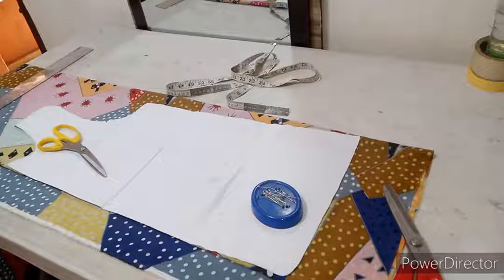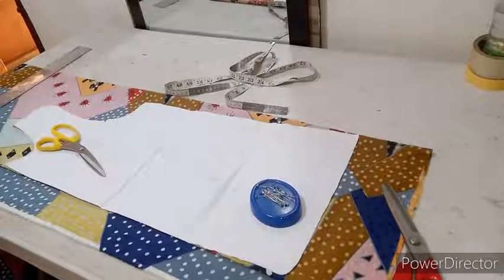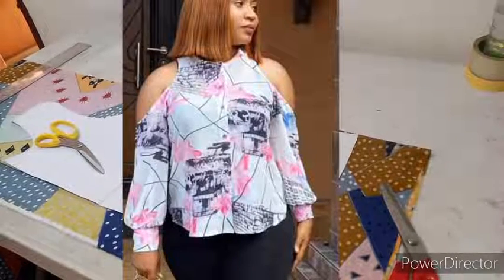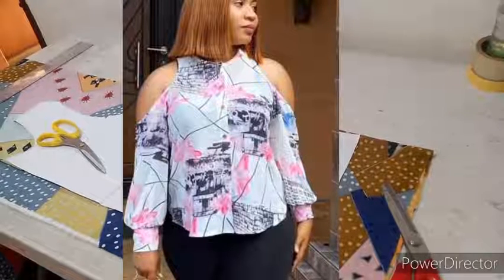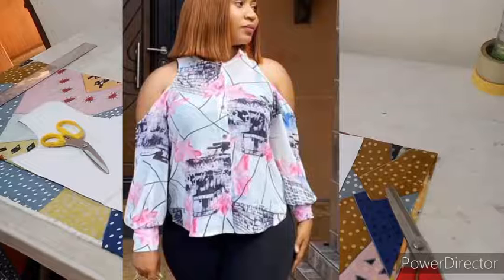Hi guys, welcome back to my YouTube channel. If today is your first time, welcome to my channel. My name is Bella Royale and I am your favorite online fashion tutorial. In this tutorial today, I'm going to be teaching us this lovely top — it's a free, not really too tight blouse top with a cold shoulder.